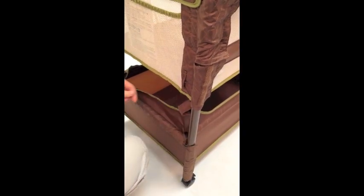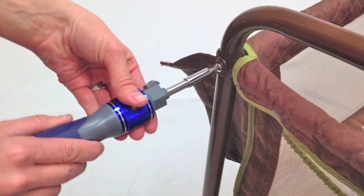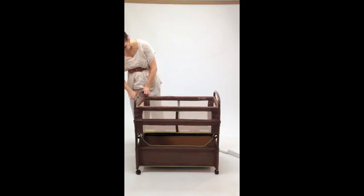Attach the storage basket to the bottom of the sleeping nest. At this point, use your screwdriver and go back and tighten all screws.